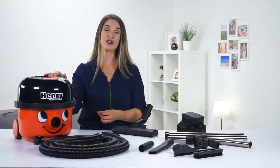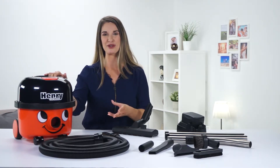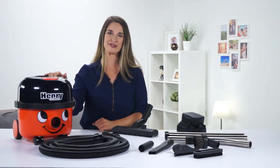Your Henry Cordless gives you all the benefits of cordless cleaning from the UK's most popular cylinder vacuum. I'll show you how to get started with your Henry Cordless in just a moment, but quickly — what are the benefits of Henry Cordless?